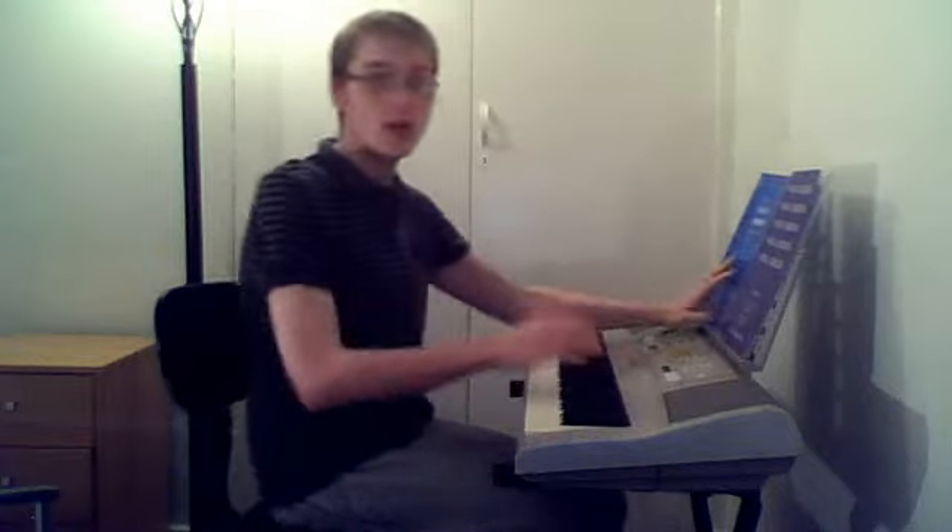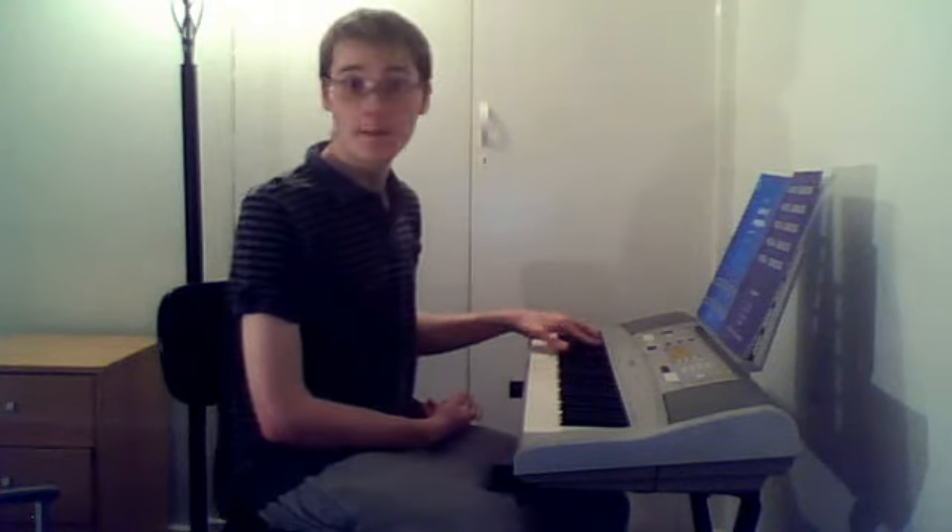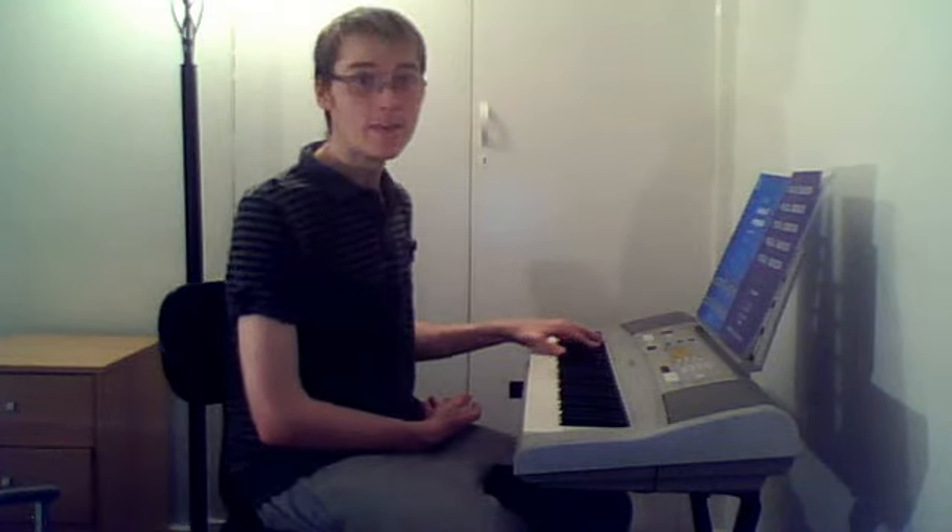Anyway, here we go. It's F sharp minor. The first chord in the left hand is F sharp minor, A major, B flat major. Then it's F sharp minor, A major, then B flat major.